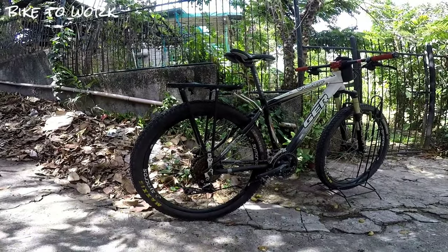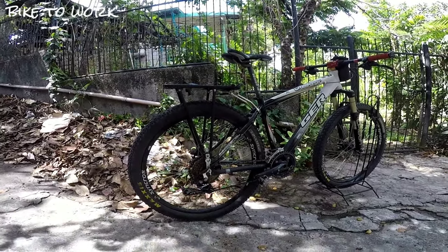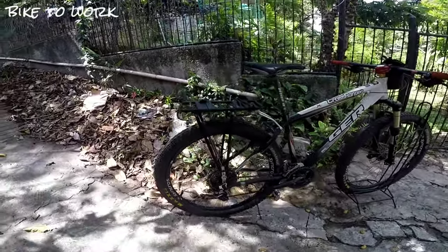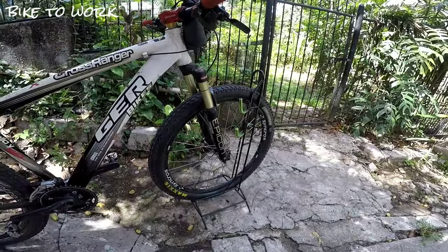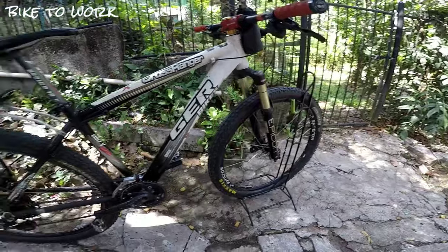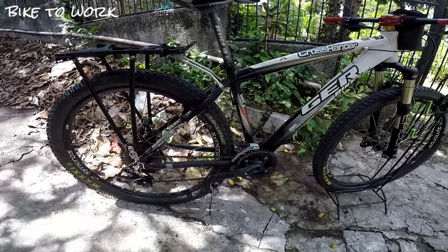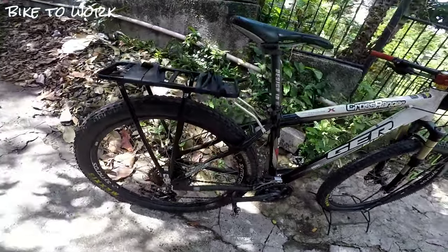Sa aking likuran ngayon, yan po yung bike ko na ginagamit sa bike to work. Itong bisikleta na ito, isa pong mountain bike — isa po siyang 26er, ibig sabihin yung gulong niya ay 26 ang diameter. Ang gamit kong gulong is Maxxis Crossmark 26, naka 2.25 ang lapad niyan.